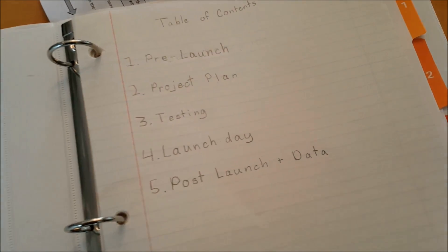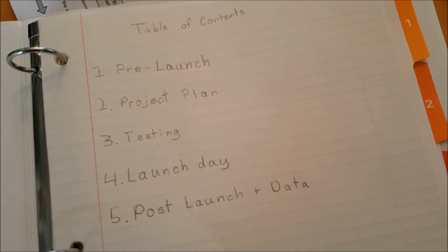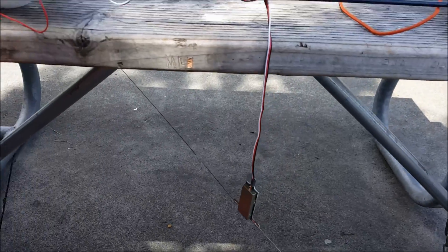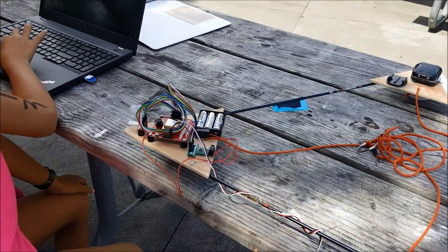First, we got a bigger balloon, which of course meant more helium. Second, we added an APRS radio tracker, which sent us location and altitude data in almost real time.